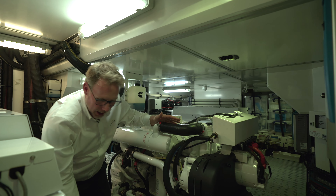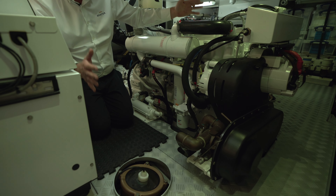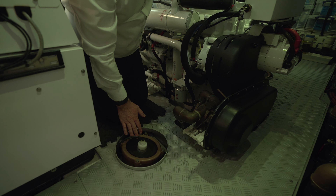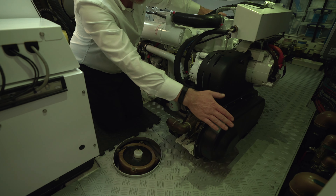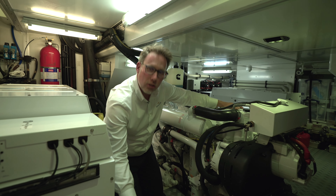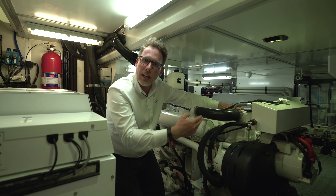We also have a twin inlet manifold system for the cooling water for all the machinery. We've got an inlet on the starboard and on the port side with a manifold here that allows us to switch between the two. Should one become blocked, it allows us to isolate that part of the system and use the other side to keep the machinery running.